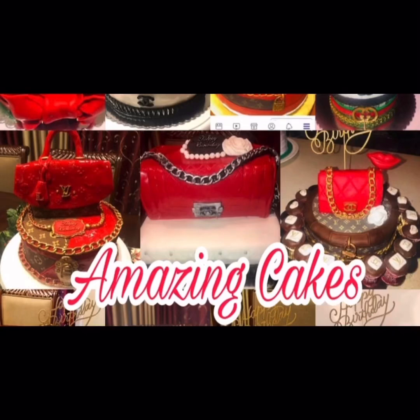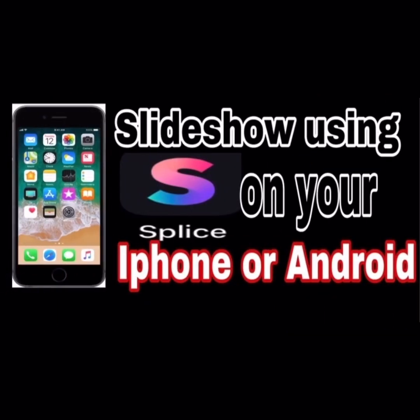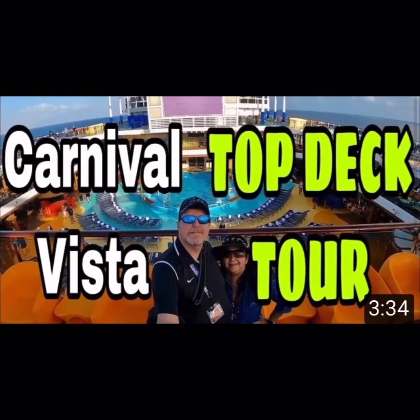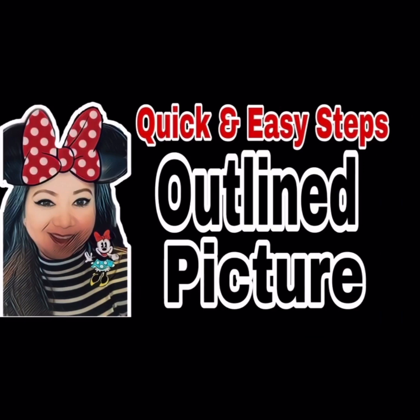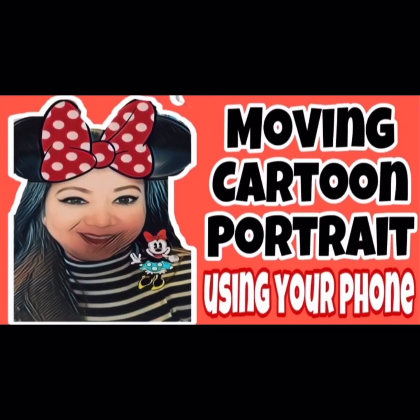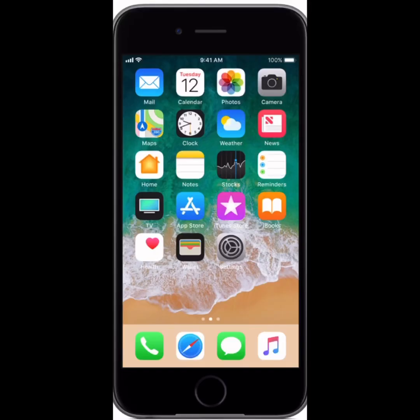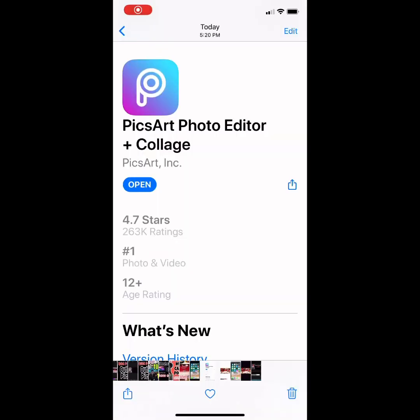Hello guys, today in this video I will show you how I created my YouTube thumbnails. One of the most important elements in growing your YouTube channel is creating great thumbnails, but you don't need a fancy camera or a computer to get started. All you need is your iPhone and PicsArt Photo Editor installed on your phone.